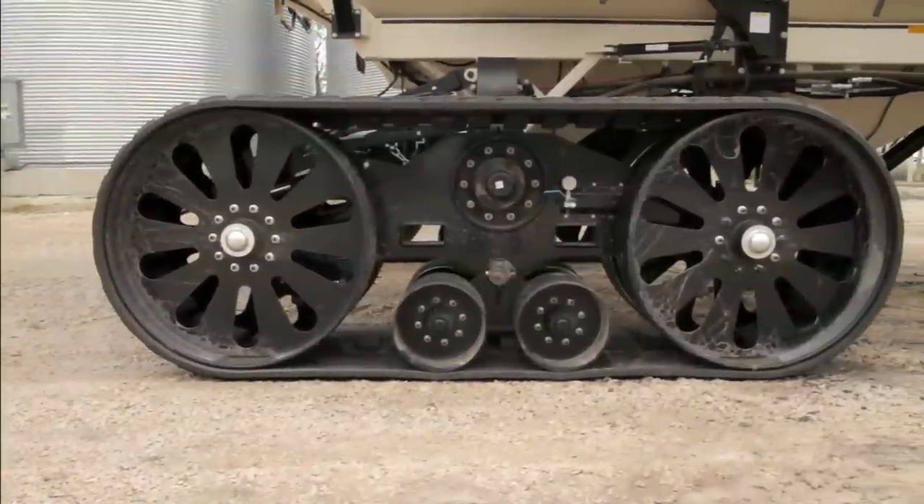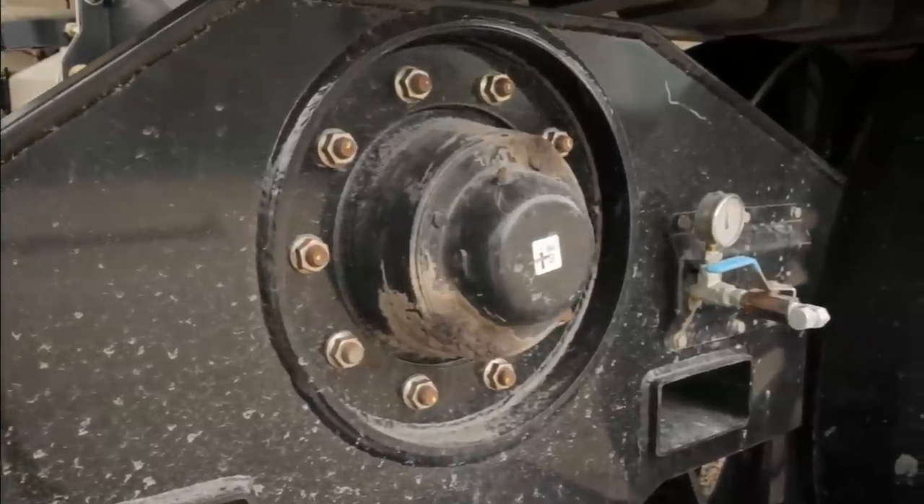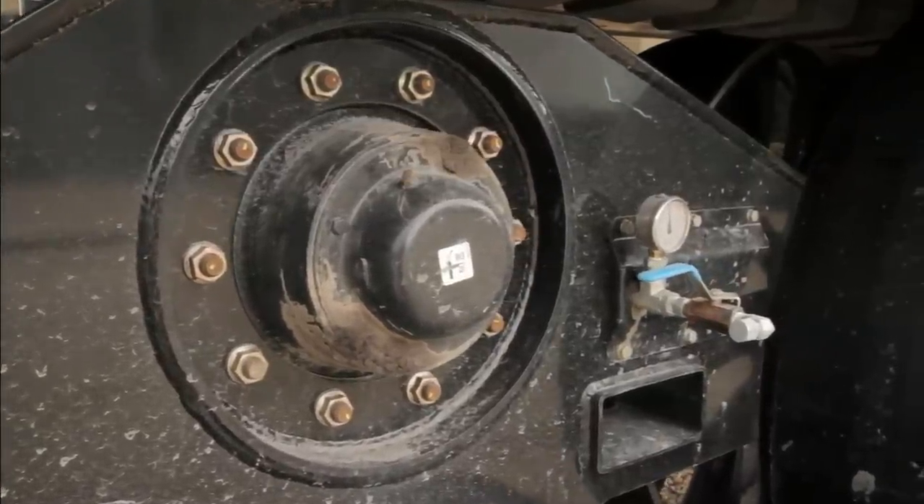Elmer's Transfer Tracks system is low maintenance and requires no special tools or gauges and is simple and easy to use. To remove the tracks, simply place the jack under the main axle.